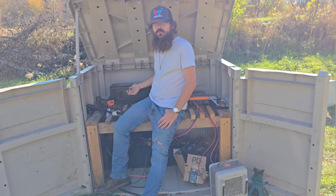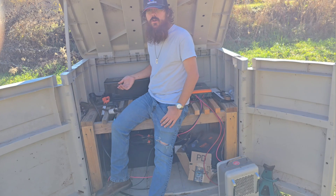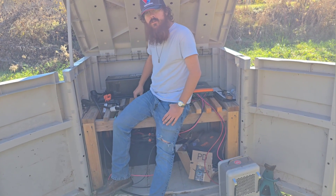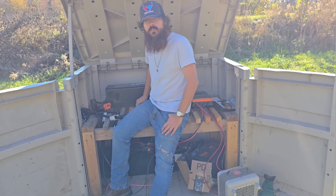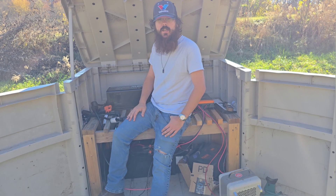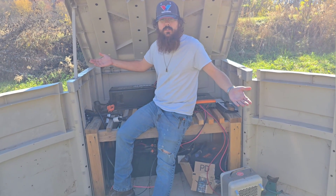Humming away next to me — actually it's quite a pleasant hum — is the LeeTime 3000 watt inverter charger. This takes 12 volts from lithium iron phosphate batteries and converts it into 120 volts AC to run appliances like refrigerators and even space heaters and air conditioning, especially for off-grid living.